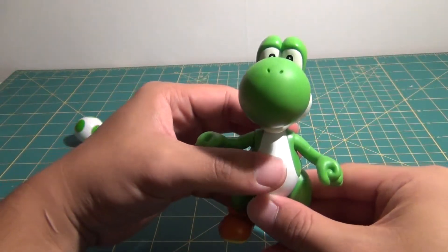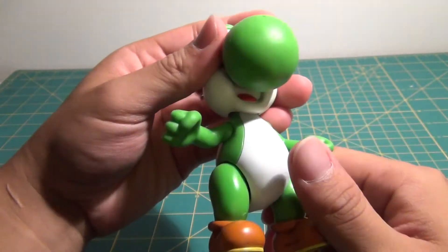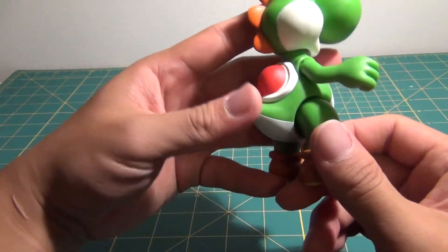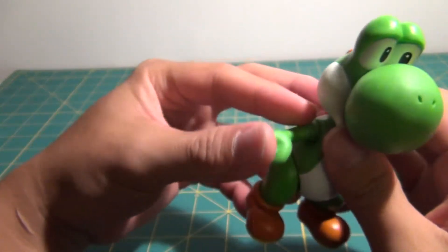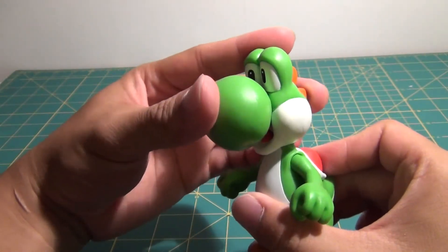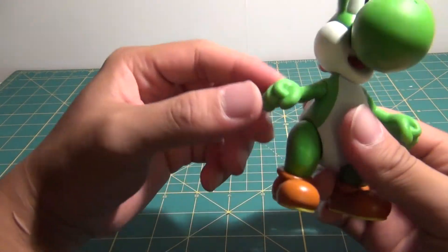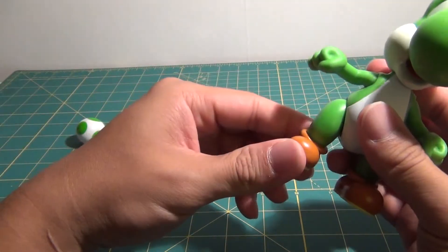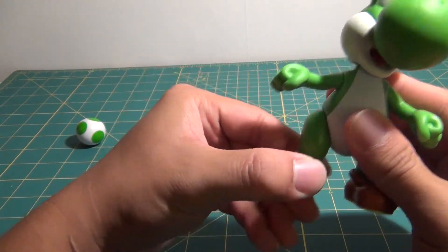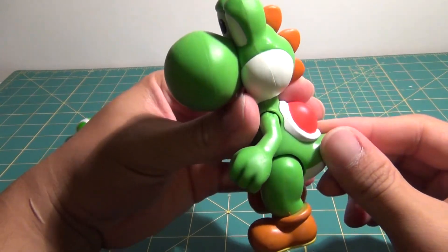Now on to Yoshi himself. Sculpt-wise he looks excellent. I really love his big fat nose slash mouth. Everything is painted nicely — you see the tongue, his little spikes in the back, the little shell, his little tail, his boots or shoes, and his eyes are nicely painted. When it comes to articulation: the head can look up and down just a tad bit, and left and right no problem. The arms can go out fully and fully rotate, and they are closed-fisted hands. The legs are on a Y-joint, and there's an upper thigh swivel, which is quite nice. No articulation in the feet or the tail.